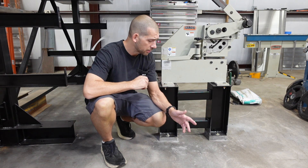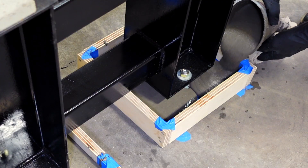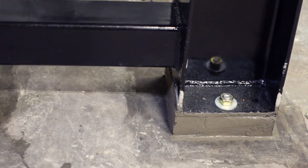In this video I'm going to show you how to grout your floor plates or equipment stands. Really pro level here folks, but first we gotta go back to the beginning.